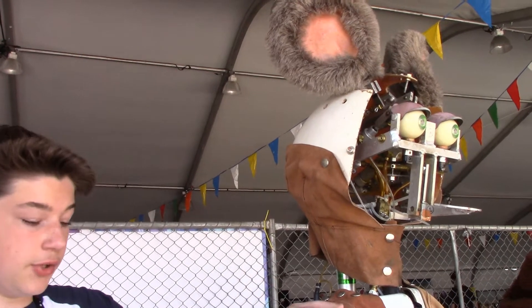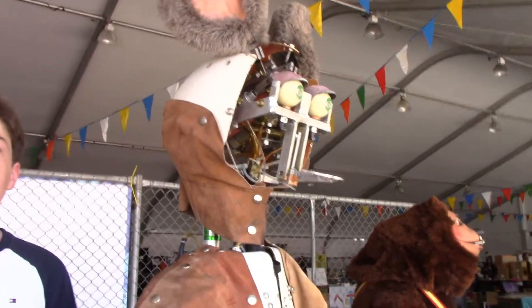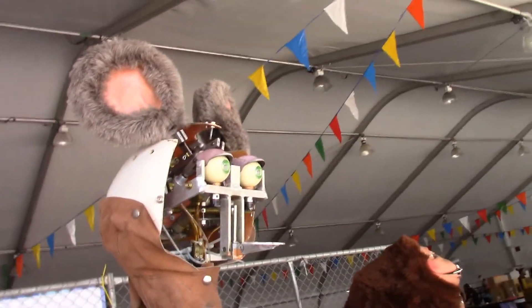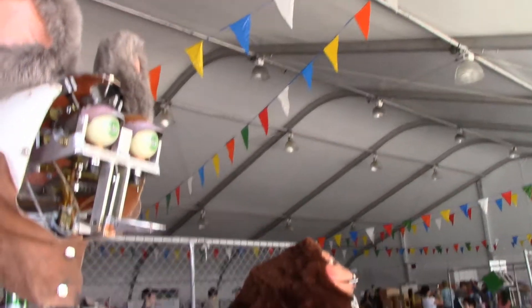I didn't build them — I worked first, then I created a new control system for them. Is that Arduino-based? Oh yeah. Are all of the degrees of freedom working now? Yes. How many are there? For this character here there are 19, and how many in the bear? 20 in the bear.